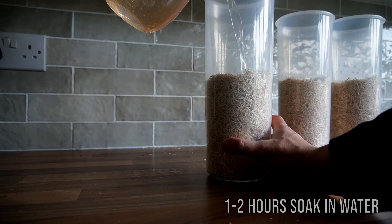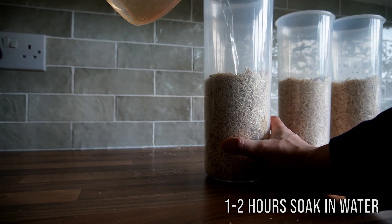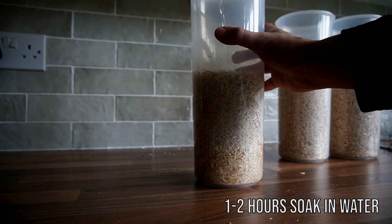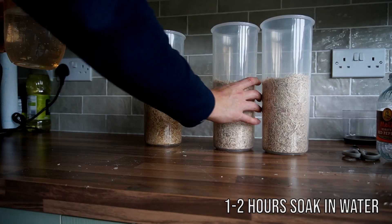Next thing I'm going to do is pour about 900 milliliters of hot water over the bulk substrate and then allow it to sit and hydrate for about an hour or two.